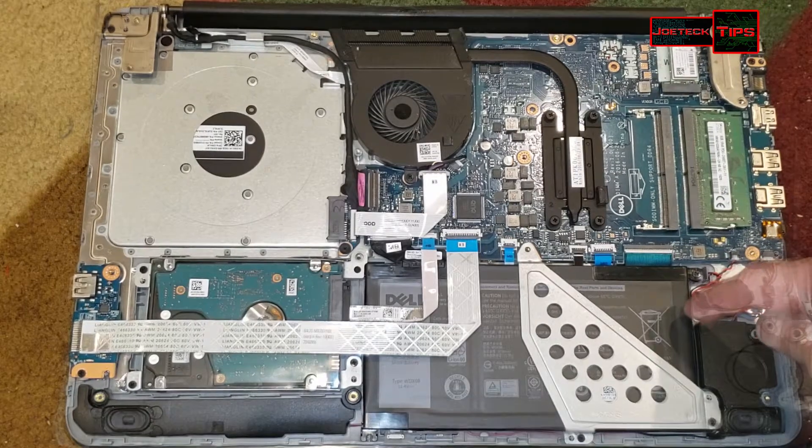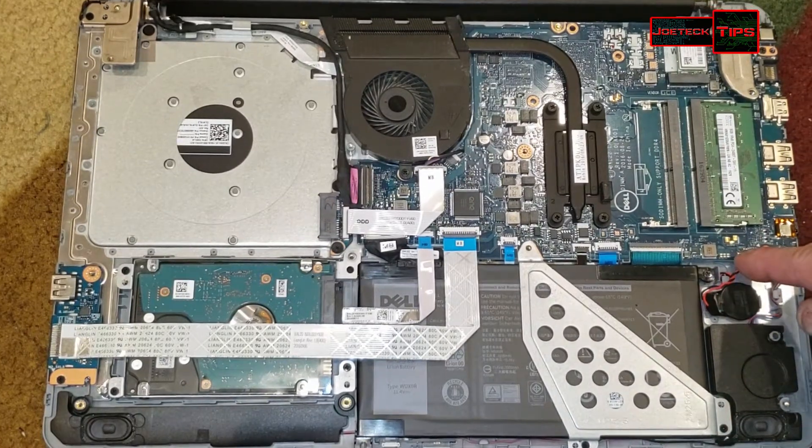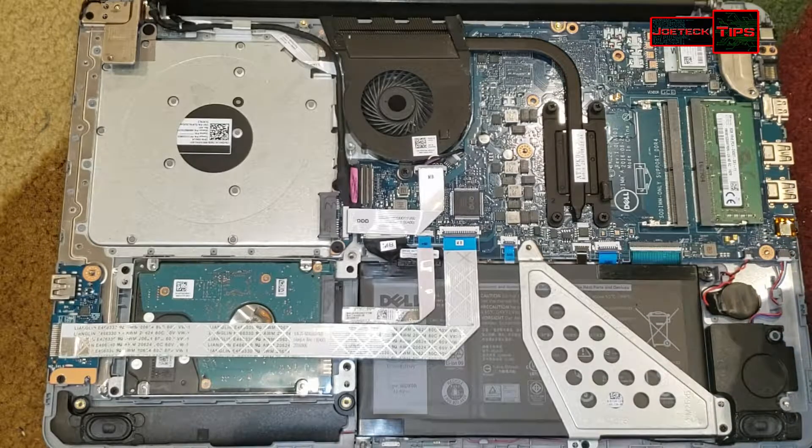The battery is here, the CMOS battery is here — plug right in. All the parts that you see here, I have a link in the description below for purchase if you're looking for replacement parts for this.